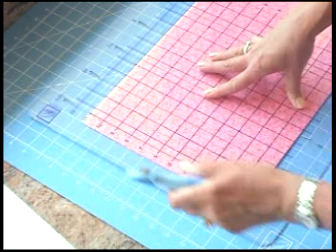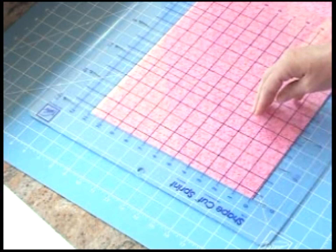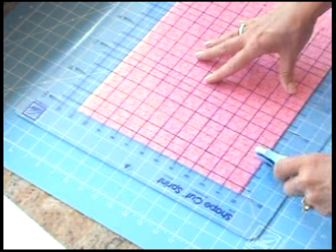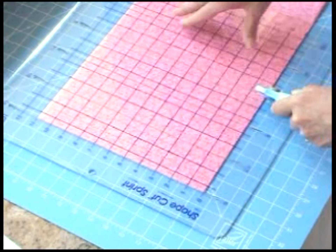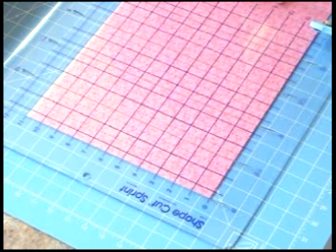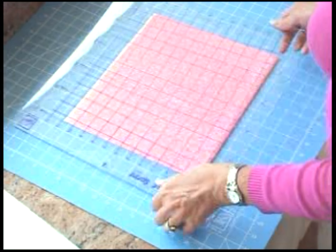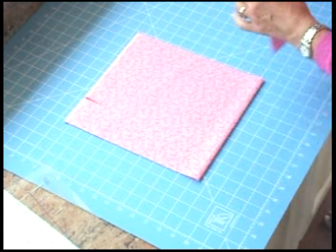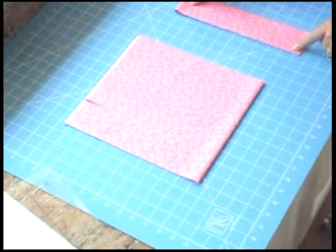Cut at zero and pull that away so you can see we've got a clean cut there. Now we're going to cut in every 2½ inch increment — cut at 2½, then 5, then 7½, then 10, then 12½. Pull the fabric away and you have your perfect 2½ inch strip.